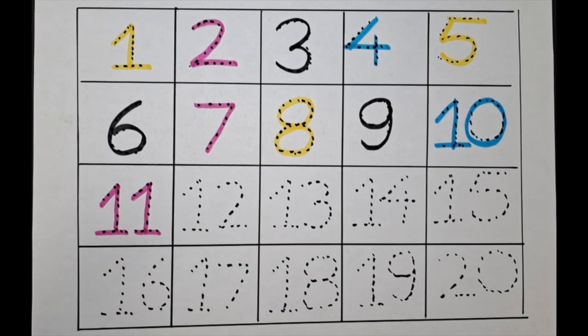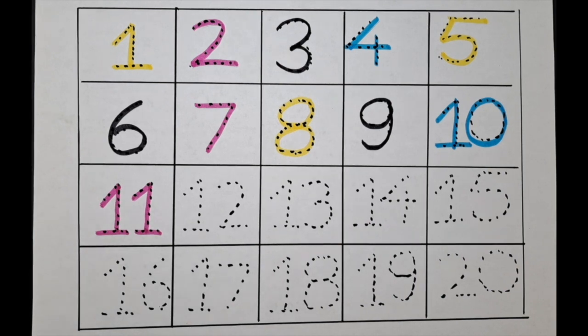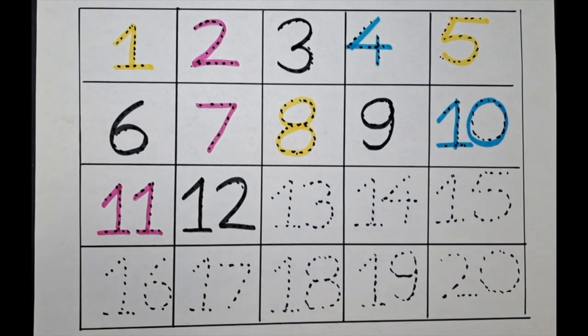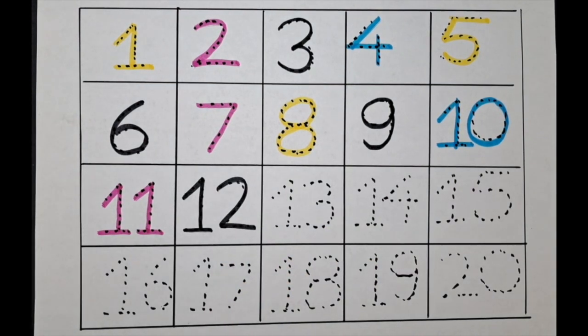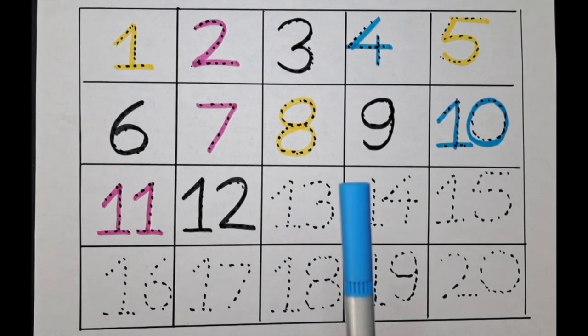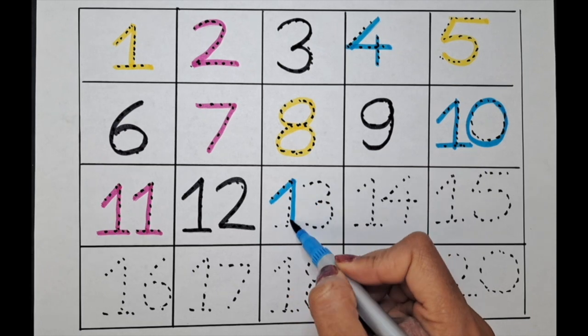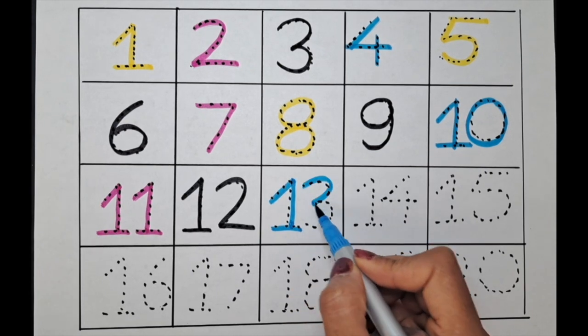Can we do twelve with the black color? Let's do it. It's one two — twelve. What is the next number? It's thirteen. Let's do it with the blue color. One three — thirteen.